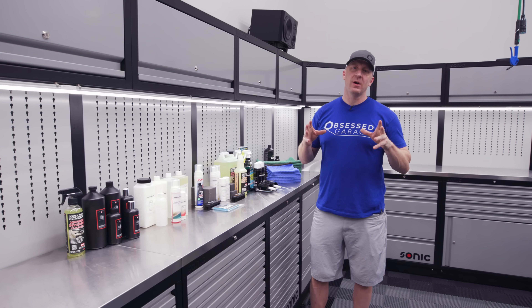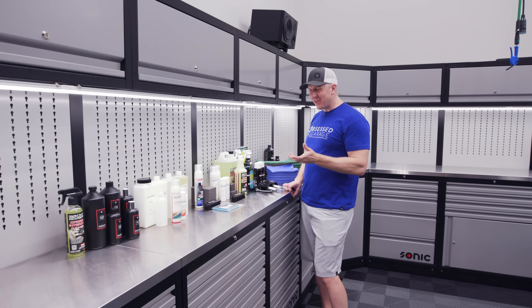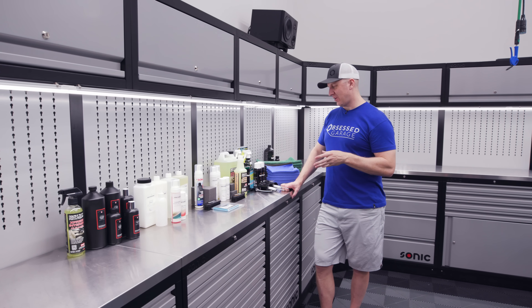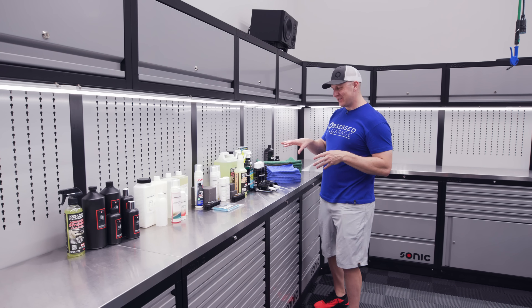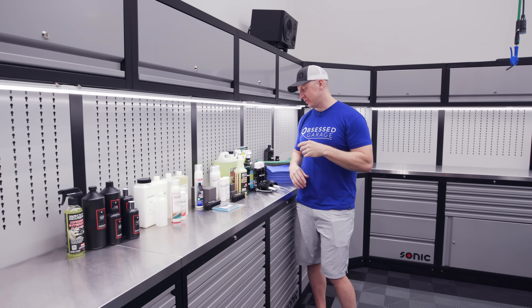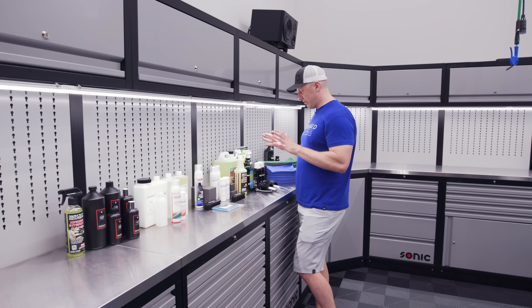Let's talk interior and glass — we'll call this version 1.1. We're making an adjustment to what we're using for leather care, so I'm going to go through each product and explain the methodology. It's a little tricky because I have glass exterior and glass interior, but the glass exterior works for the interior too. Anyway, this is the newest version, so let's start with basic interior cleaning.